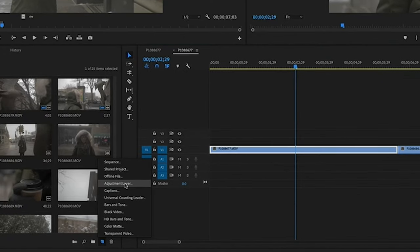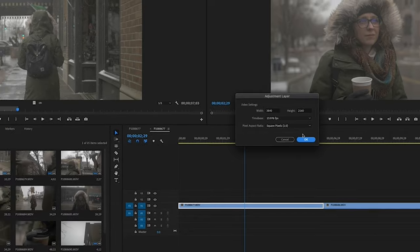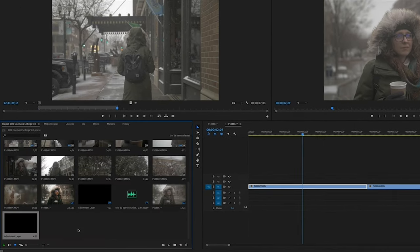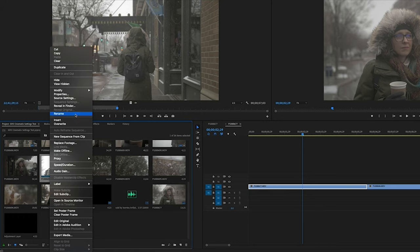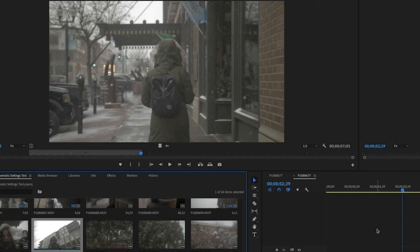I'm going to go to a new item and create a new adjustment layer. Now, I did shoot this footage in 4K 60 on the GH5, and I actually went and interpreted all of this footage — taking it down from 60 frames per second to 23.98. To do that I highlighted everything, went to Modify > Interpret Footage, clicked 'Assume this rate is,' and typed in 23.98. That'll slow all those clips down to fit a 23.98 timeline.